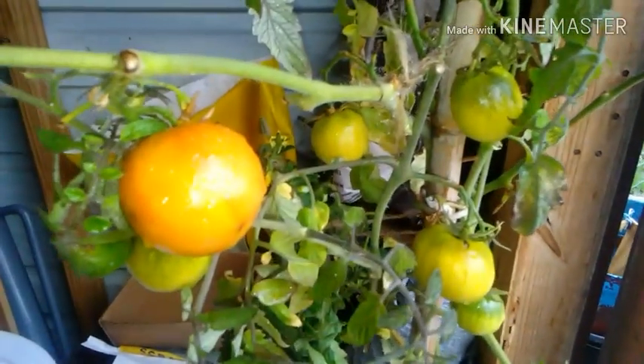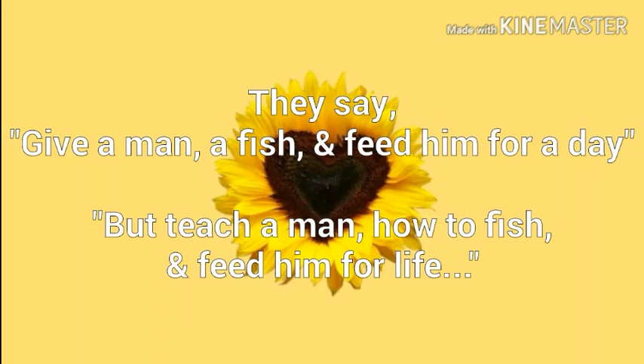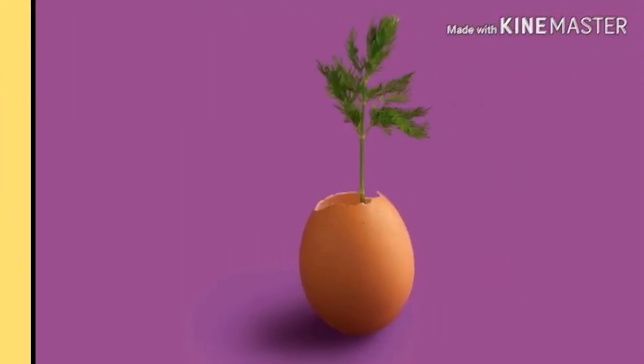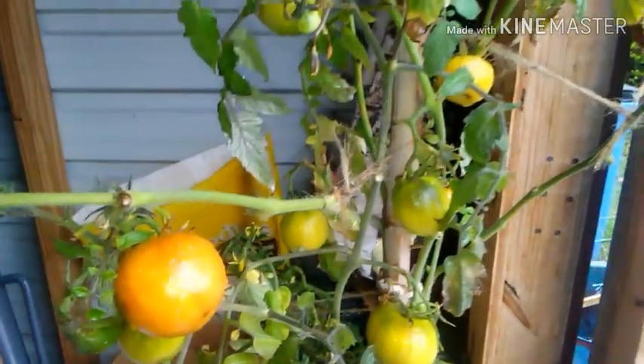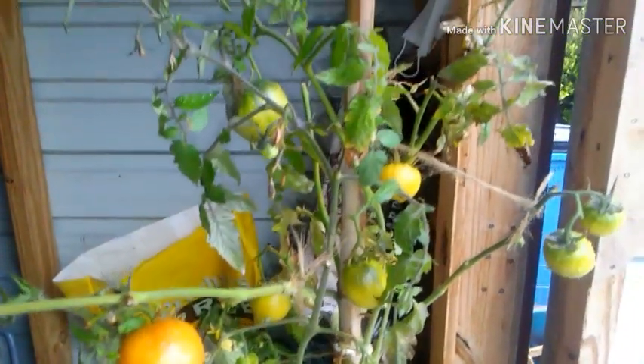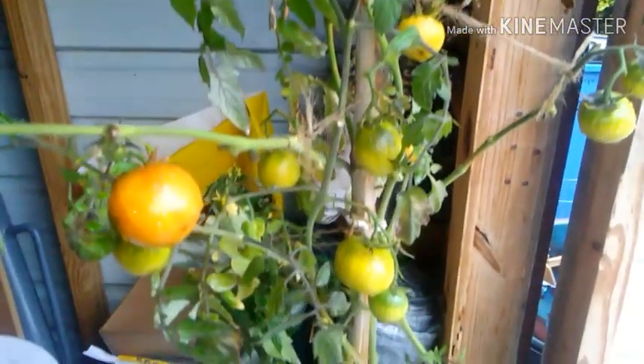Hey everyone, Dulce here and you're watching Candy's Garden. I just wanted to give you a little update on my tomato plants and show you how well they are doing.